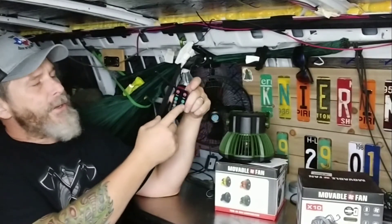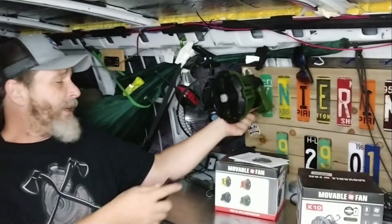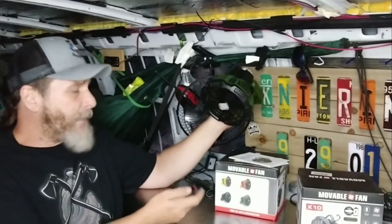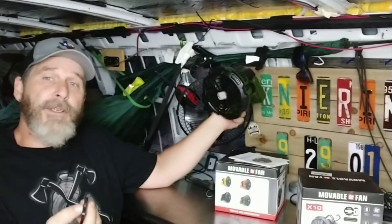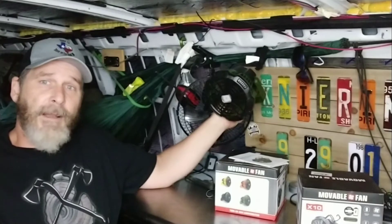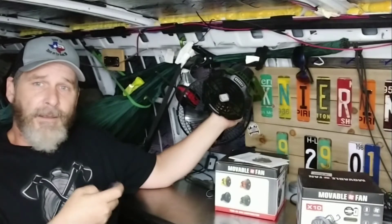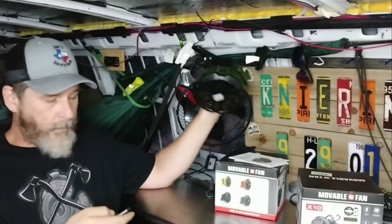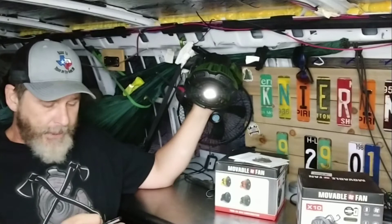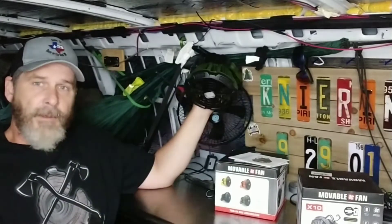You can turn the light on and off, or use just the fan. These are 7,800 milliamp-hour — pretty decent battery life. They come partially charged. Here's low — it's not very loud — medium, and high. Here's the light; point it kind of down so it doesn't blind you. That's high. Turn it off.